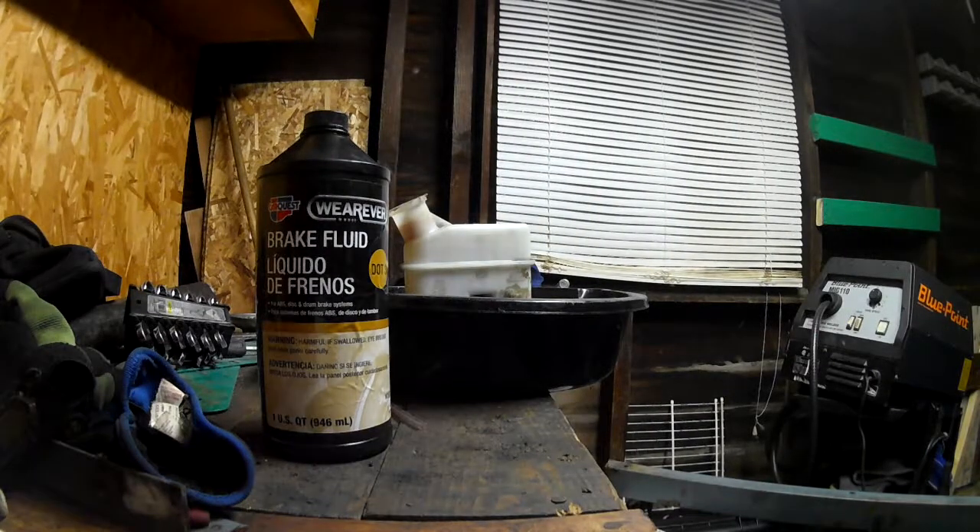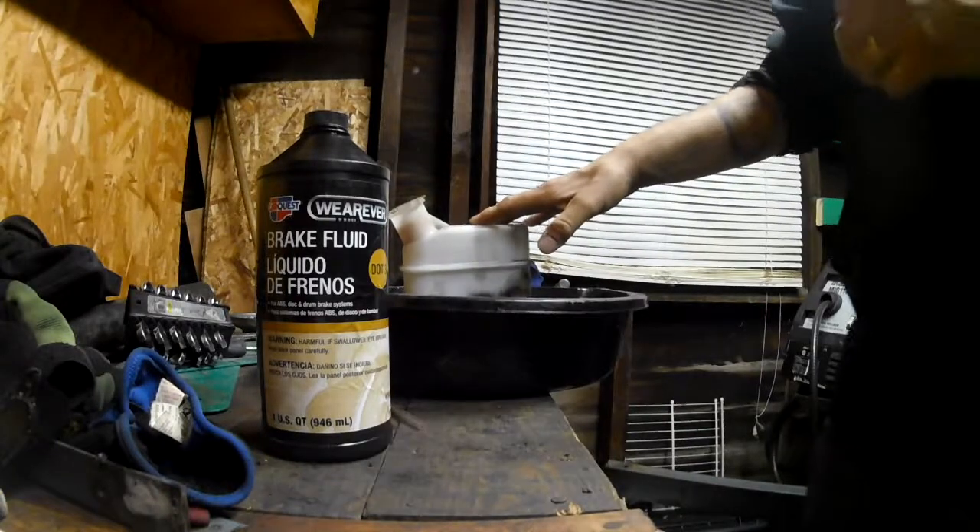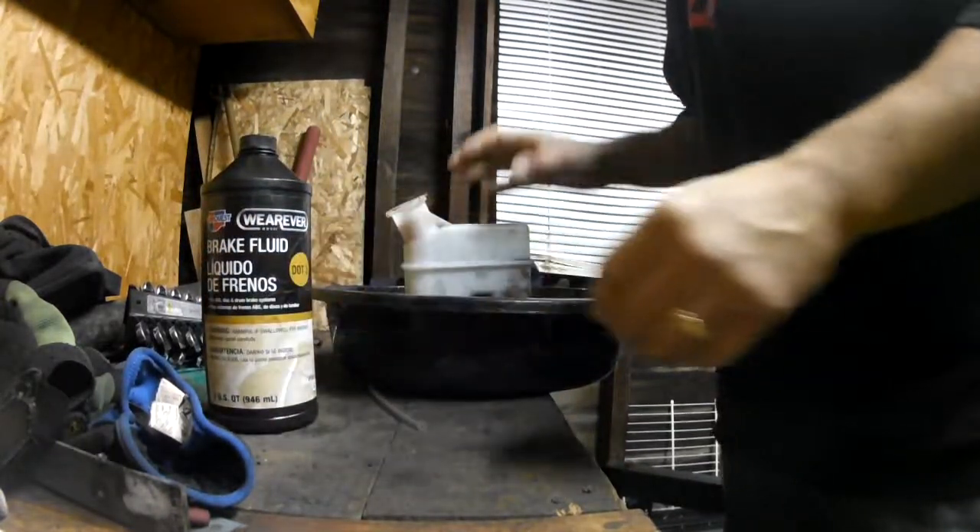Hey guys, welcome back to Adam's Garage. Today I'm going to show you how to bench bleed a master cylinder.